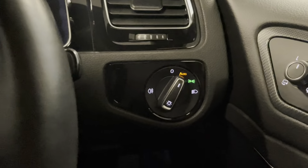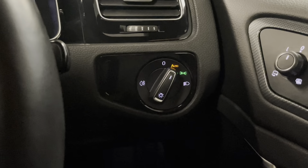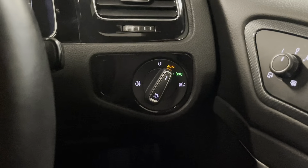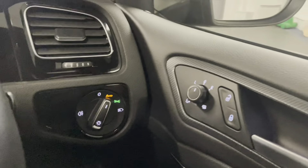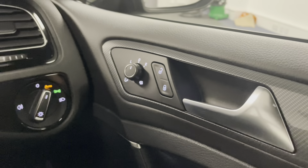Onto the lights. This Golf has LED headlights, LED daytime running lights, and it has the cornering lights as well, along with the dynamic indicators on the rear. It's also worth mentioning we have the optional fogged rear lenses, folding wing mirrors that are electrically adjustable, and they have the de-mist function for winter.